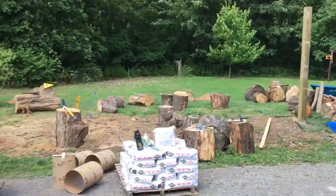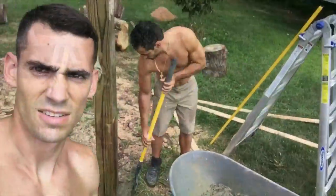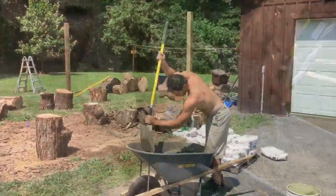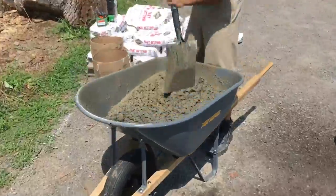We got our first post sunk last night and we're about to get our second one here done. Three out of the four posts are set, last one is in, mixing up our concrete.